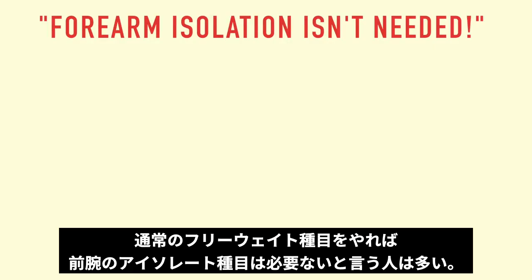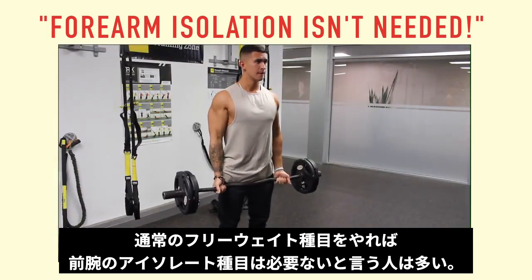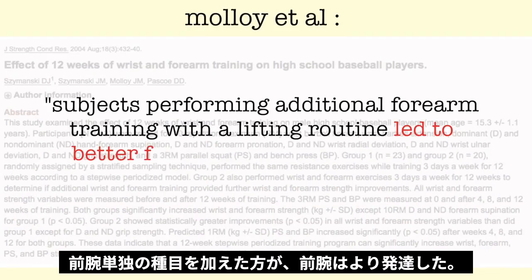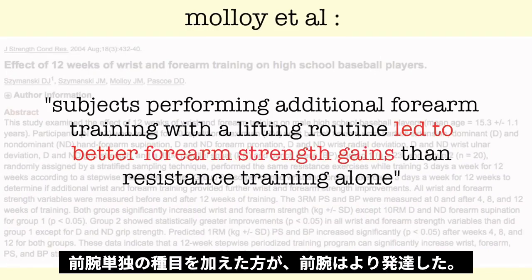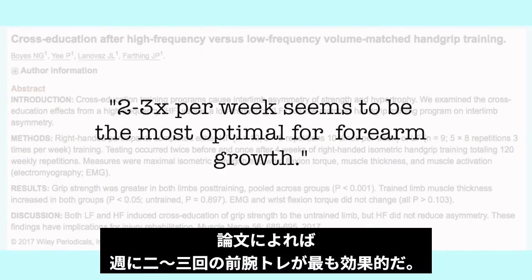A lot of people say that forearm isolation training isn't needed if you already do barbell and dumbbell lifts. However, one study showed that subjects performing additional forearm training alongside a lifting routine experienced greater forearm strength gains than resistance training alone, suggesting that this added frequency is most optimal for forearm growth.